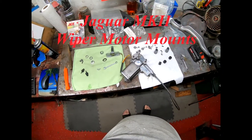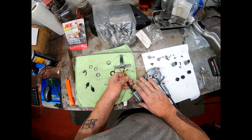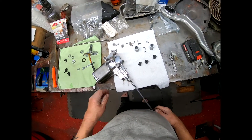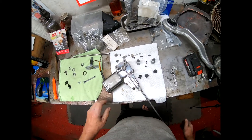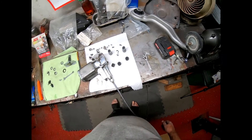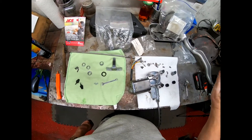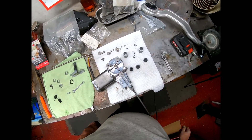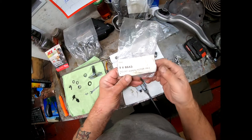All right, here we go again — more Jaguar Mark 2 stuff. The wiper motor should have been put in a long time ago, but unfortunately shit happens. I had to use the resources of my brother while he was here, so the wiper motor went by the wayside. It's going in next.